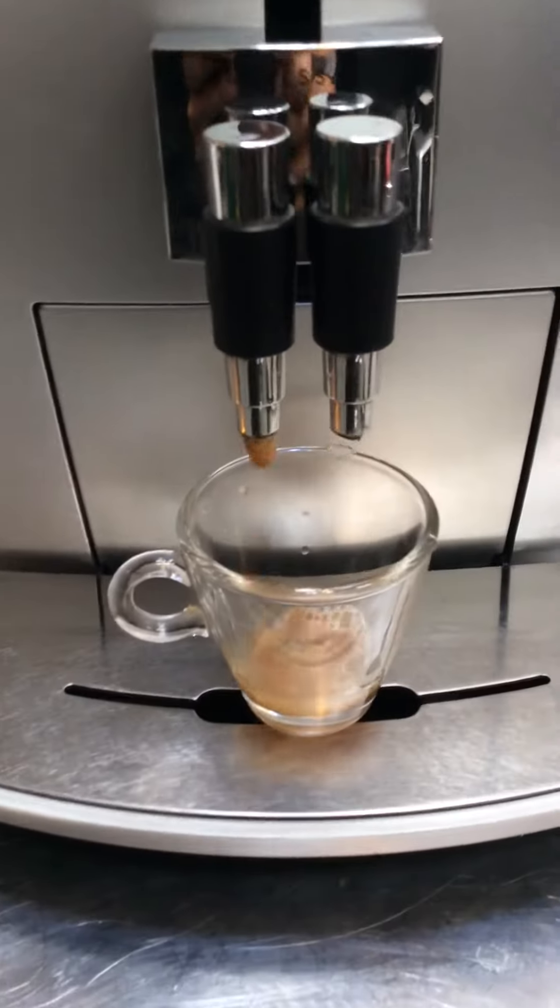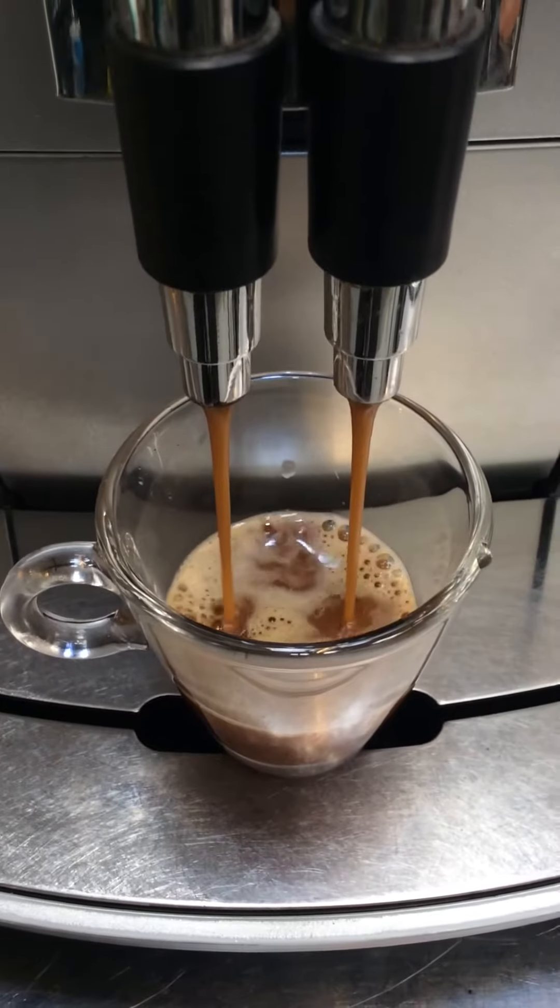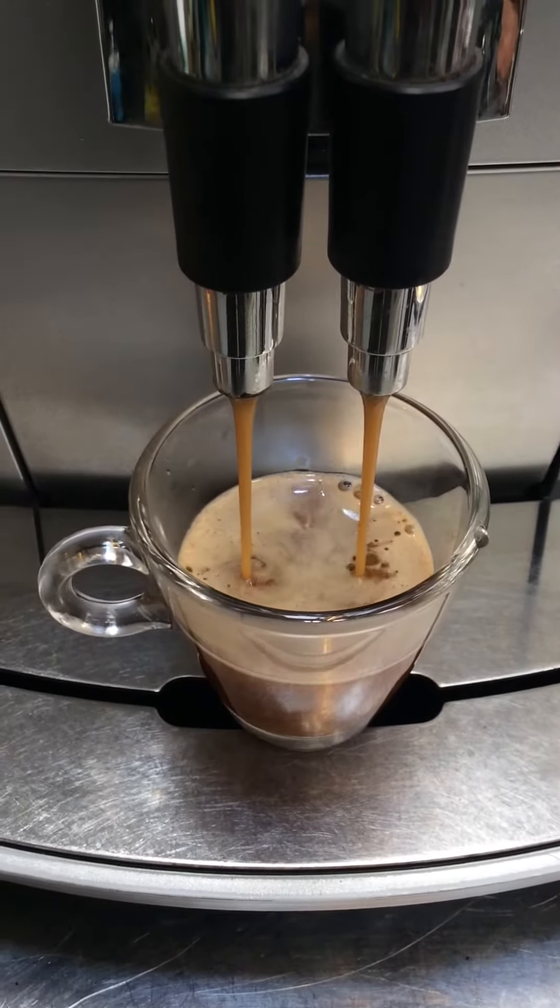Some pre-infusion, some good flow, nice color, good little crema building up there. It's looking good.